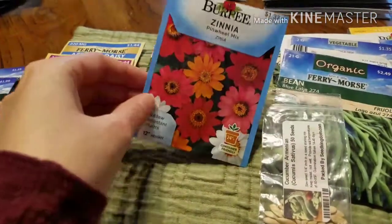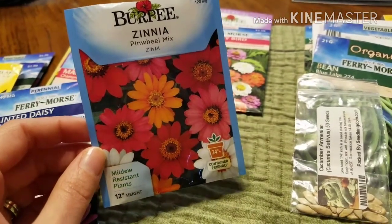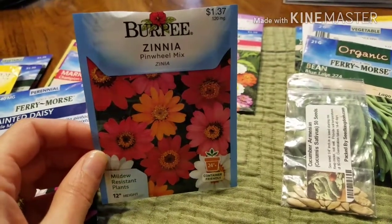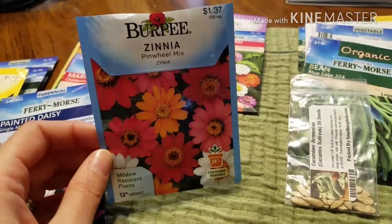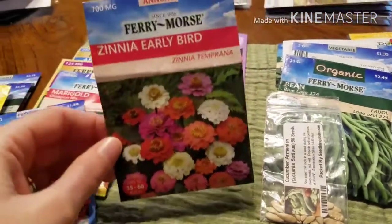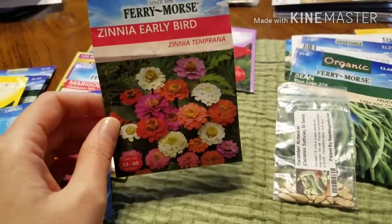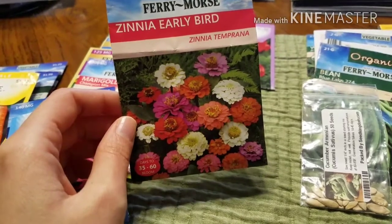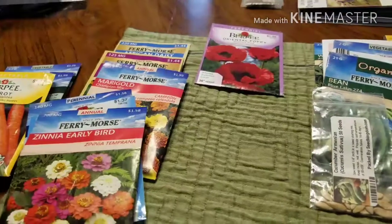We love zinnias. This is the Pinwheel Mix. I tried planting this last year and nothing came up, which was weird because normally zinnias are very easy to grow. I'll try them again. I'm also going to do the Early Bird — I just thought this mix looked really pretty. And I'm going to do my grandma's descendant seeds that my uncle gave me. I'm keeping those separate from my others so I can identify and save the seeds.